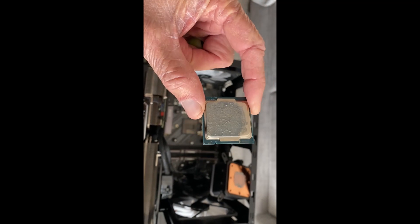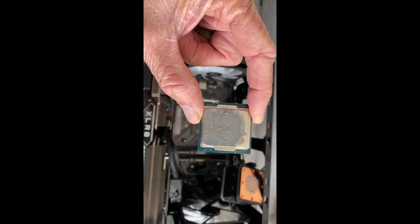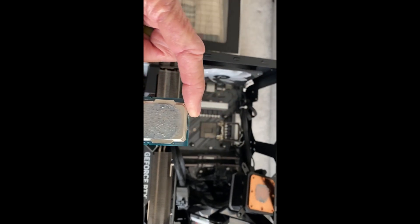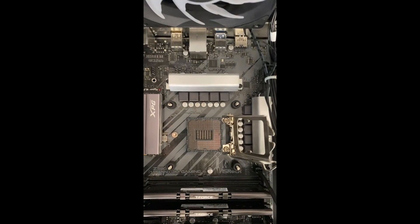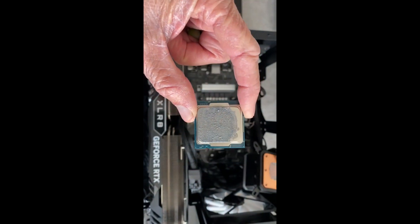If you look carefully at the chip, you can see there are little notches on each side, and that helps you orient it the correct way inside of there, because it can only go in one way.